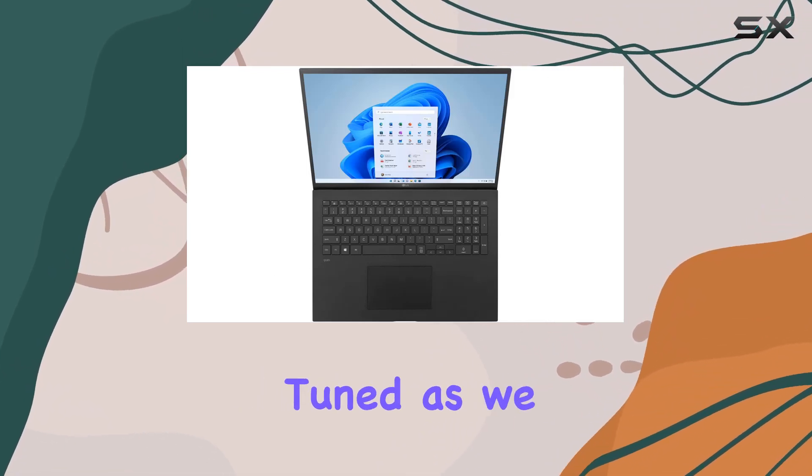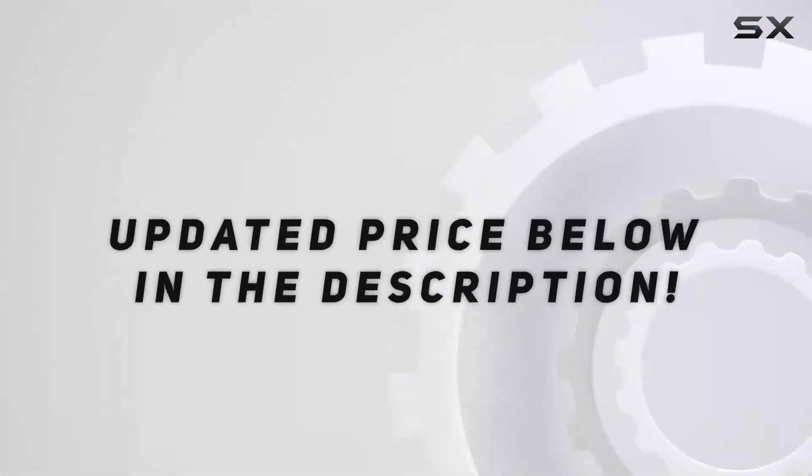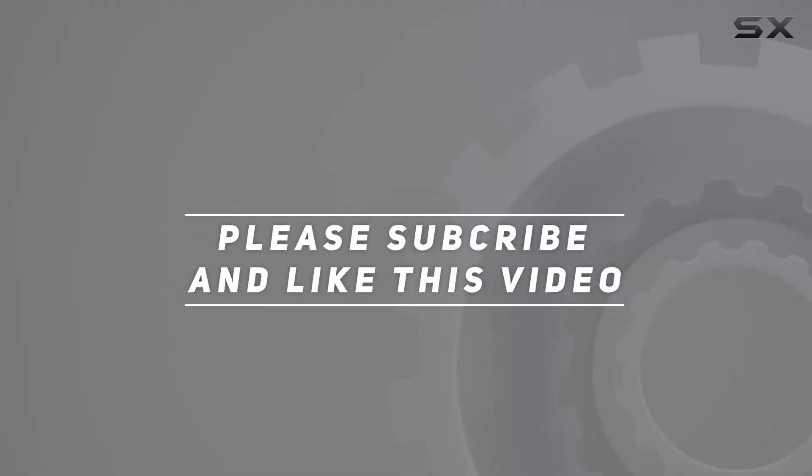Stay tuned as we dive deeper into its features and performance in this comprehensive review. Check out the video description for the updated price, and thank you for watching.